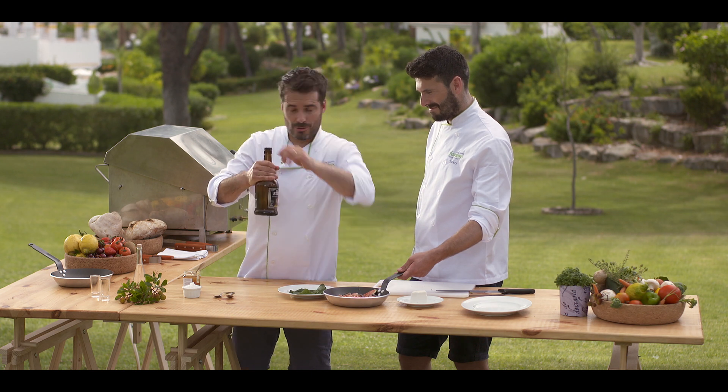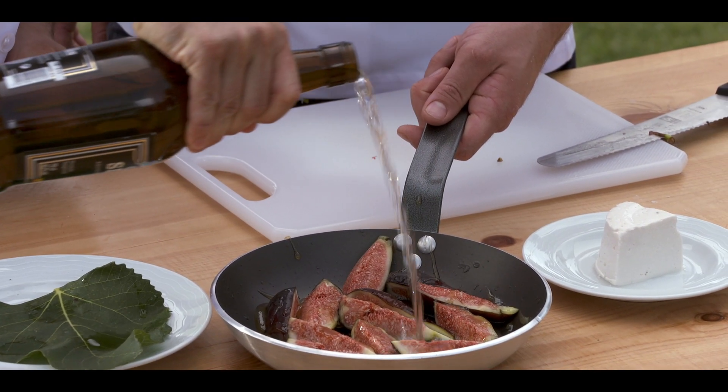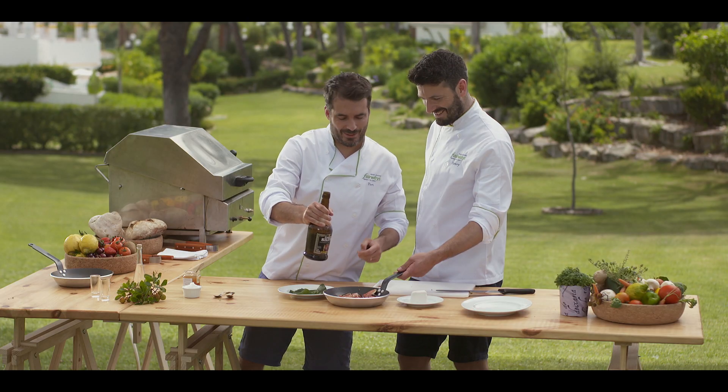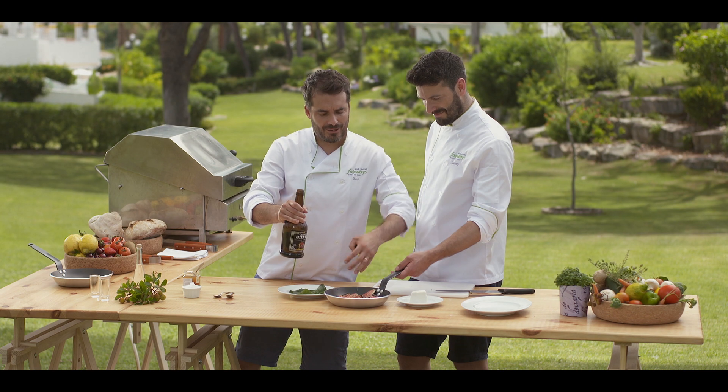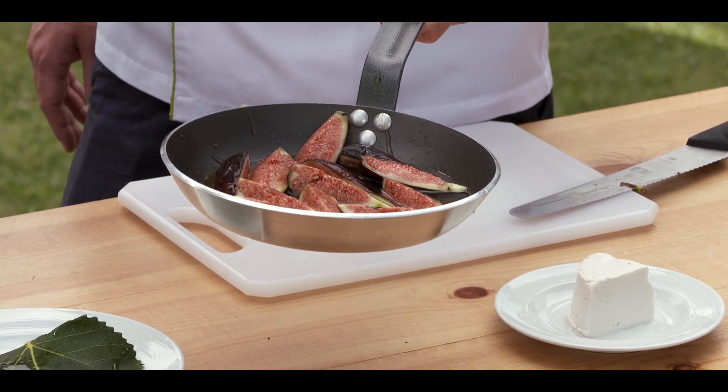And then finally the madronio — so about 300 millilitres. These are tipsy! Yeah, these are going to be properly tipsy. And as this is in the barbecue, the alcohol is going to cook off and just leave the intense madronio flavour.